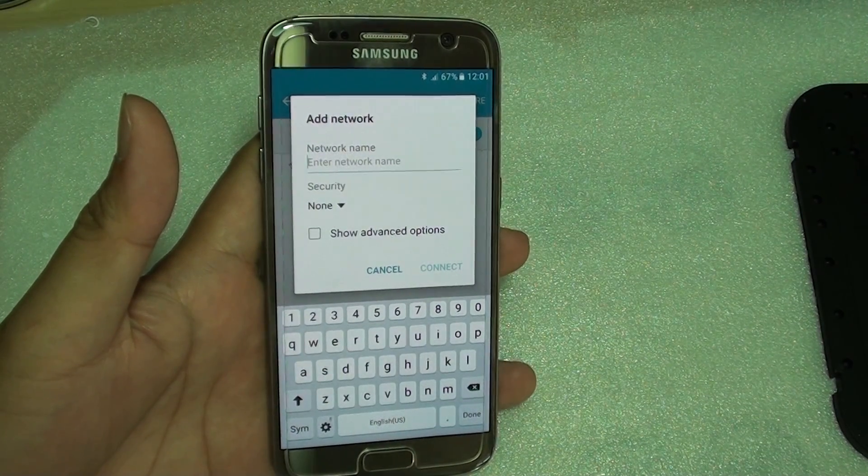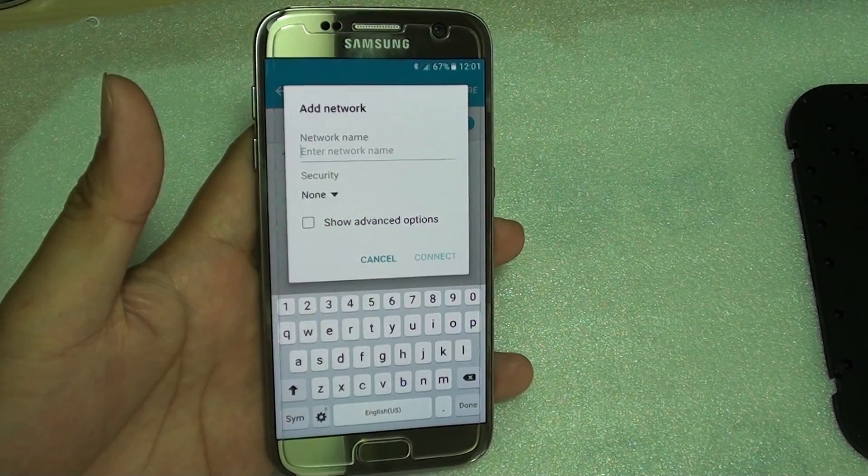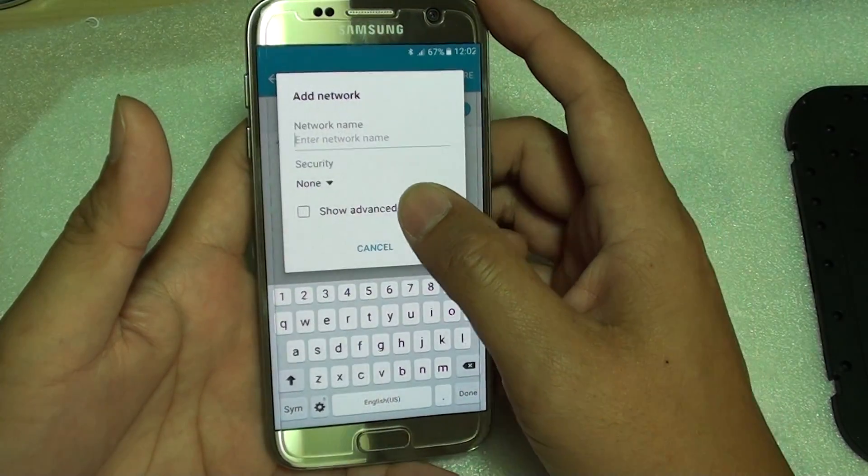How to manually add a hidden Wi-Fi network on the Samsung Galaxy S7. Sometimes the Wi-Fi network is hidden and the ID of the network is not published, so you need to manually put it in if you know what it is.